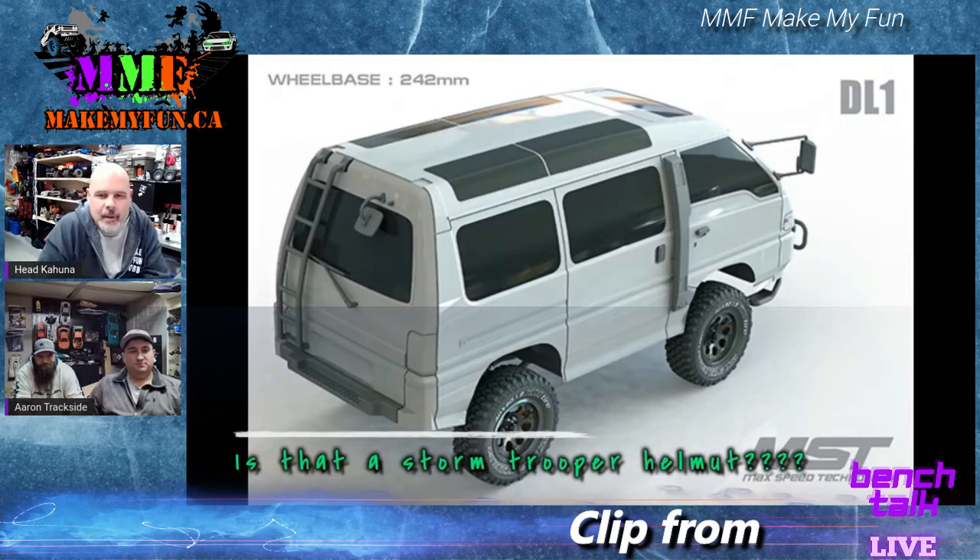MST put the DL1 body on it — it's detailed in that it doesn't have body clips or anything like that. It's all magnetic-style body mounts with all the detailed exterior parts. It's a 242 millimeter wheelbase, so it's a short guy — like 1/8 scale. Little guys, hard body — cool.